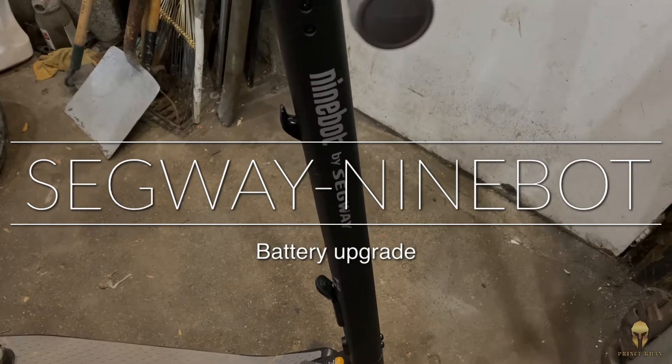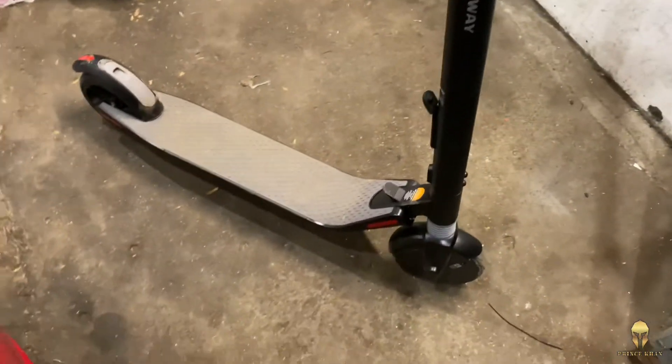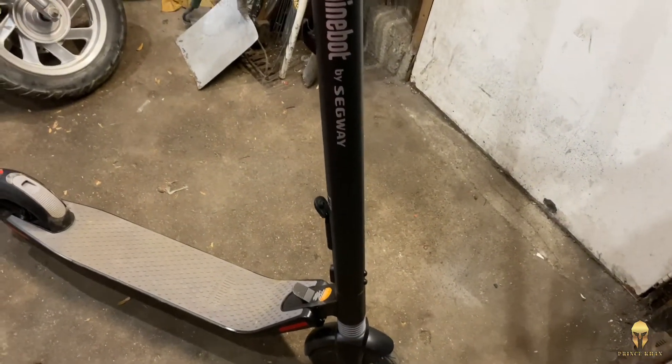This is a 9-bar scooter by Segway. The model is ES1. This is Gen 2.